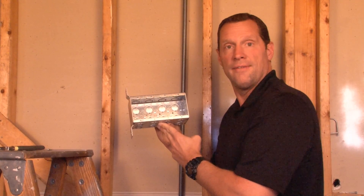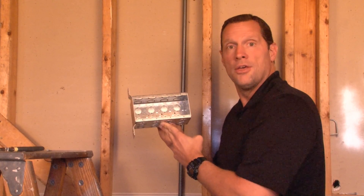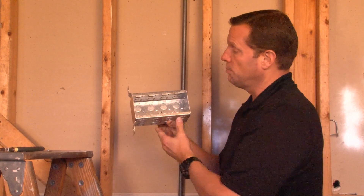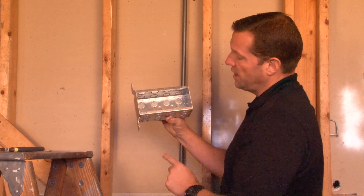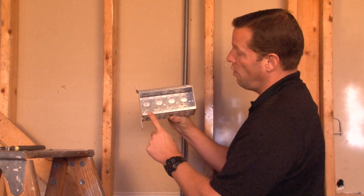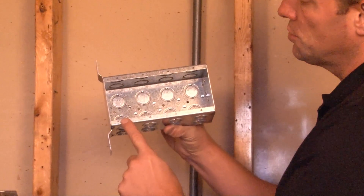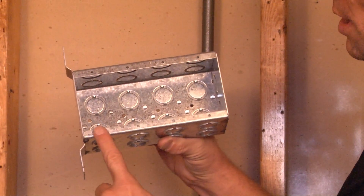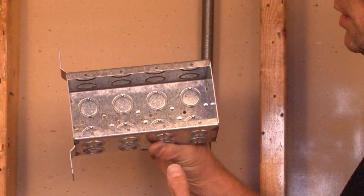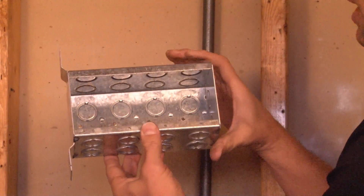Part number TB435F is a 4-gang, 3½ inch deep masonry box with a flat vertical bracket. What I mean by 4-gang is that it has device apertures for four devices — switches or receptacles in a row. You have one, two, three, and four. Anytime you need multiple switches or devices in one location, you can use this box.